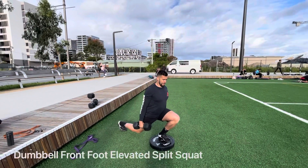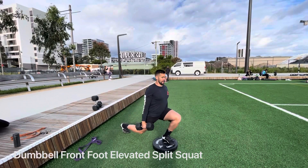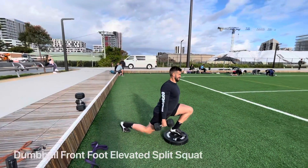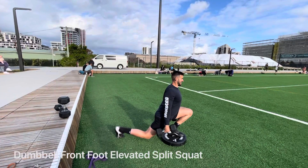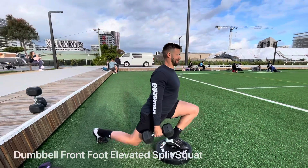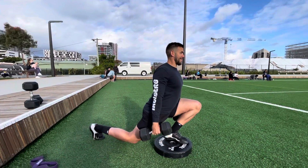The front foot elevated split squat — just standing on bumper plates or something of equivalent height. Keep your chest up, that vertical torso as you're going through it, knee over toe, getting that stretch on that back hip. That back knee does not touch the floor, just hovering off, and you want to make sure you have that strong drive back pushing through the quad.